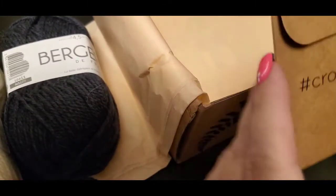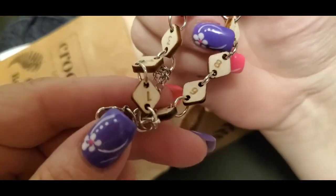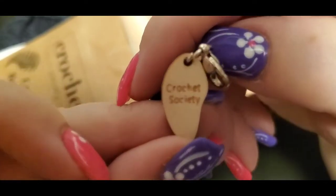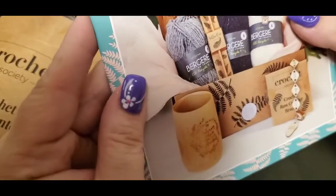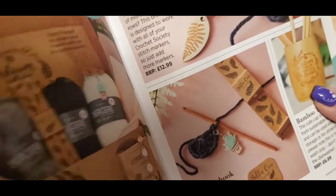Looks like we got a crochet row counter bracelet — so you can count your stitches and rows. It says Crochet Society and has all these numbers on it. How cute is that! The patterns for the month are slippers and gloves. I really like the row counter bracelet.